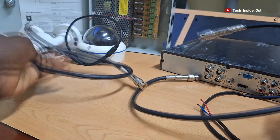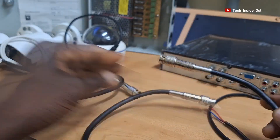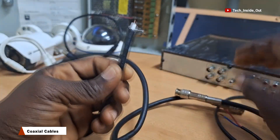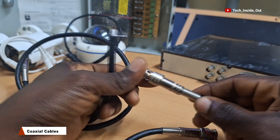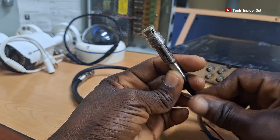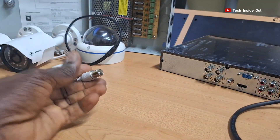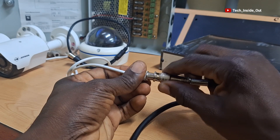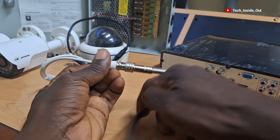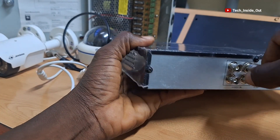These are the recommended cables for the installation of AHD CCTV cameras. These cables are called coaxial cables. They are fitted with BNC connectors that enable you to connect this cable to the video terminal of the camera, so that it serves the purpose of transmitting video from the camera to the DVR, which sits at the other end of the coaxial cable.